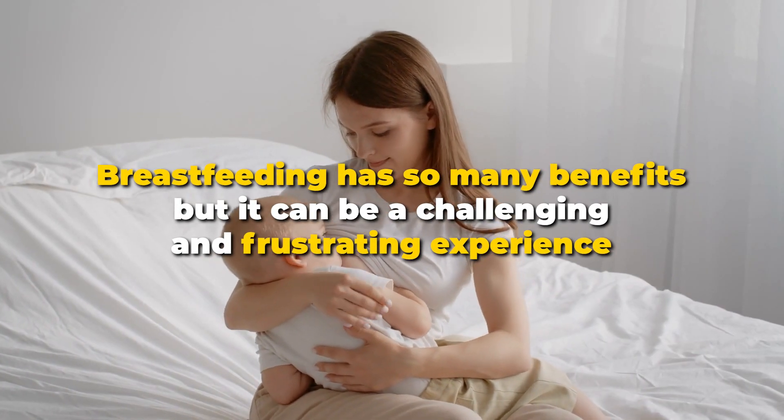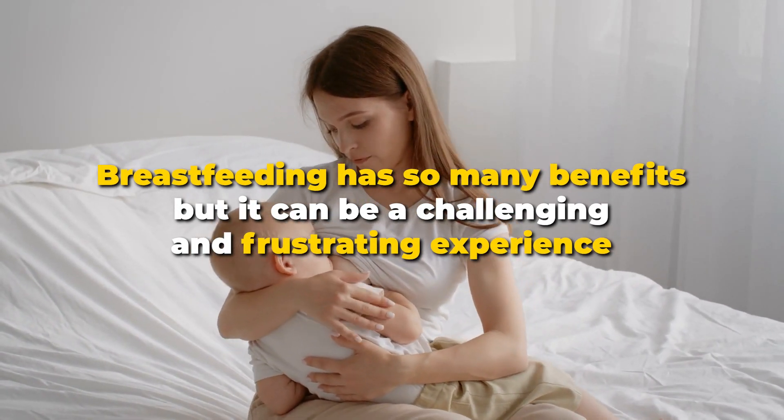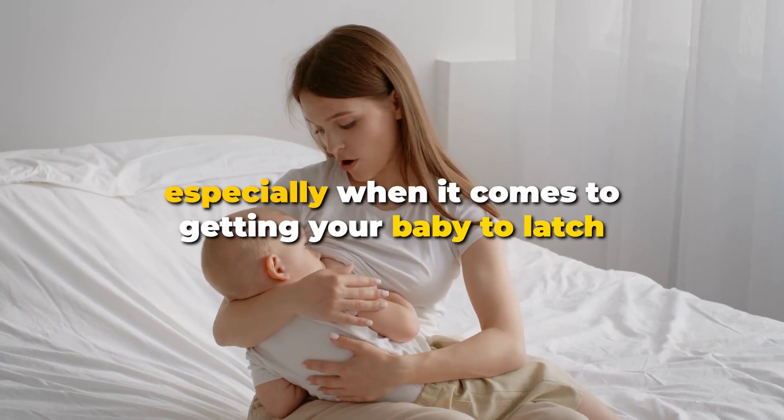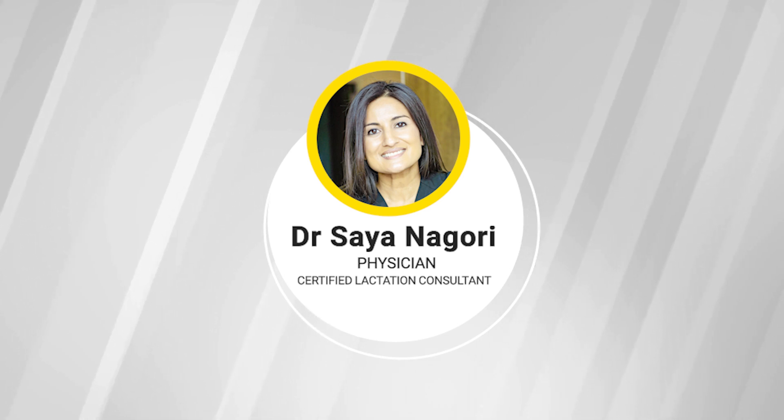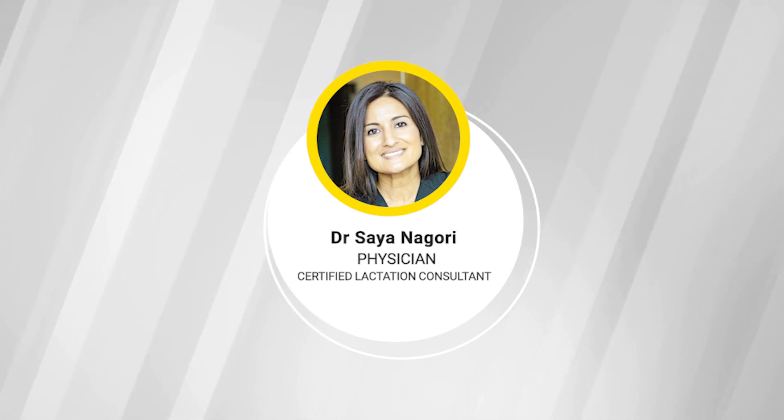Breastfeeding has so many benefits, but it can be a challenging and frustrating experience, especially when it comes to getting your baby to latch. FemHealth chatted with Dr. Sayan Aghori, who is a physician and certified lactation consultant, about how to easily latch your baby.